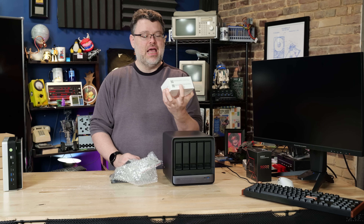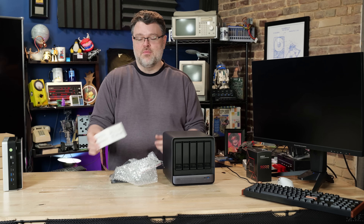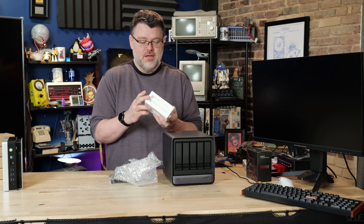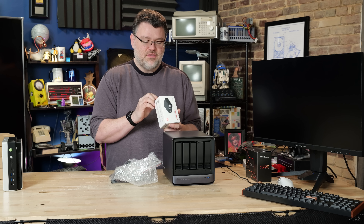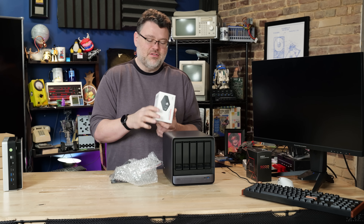The Nano KVM Pro. It just got a software update and I'm a lot happier with it now, so I'm really glad to be doing this video. This is from Cyped and this is the desk plus Wi-Fi plus PoE version. You can do desk plus PoE, you can do desk, you can do desk Wi-Fi.